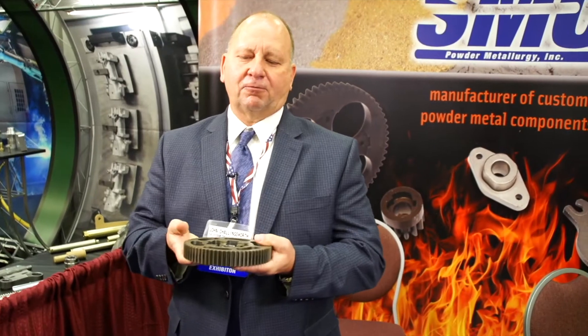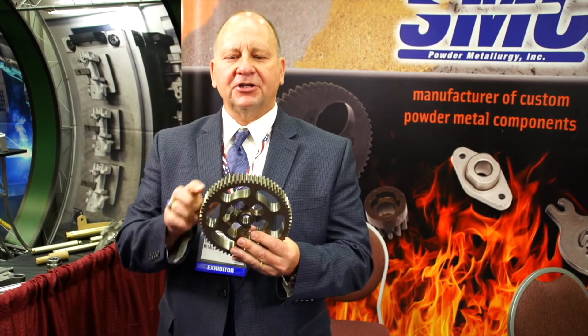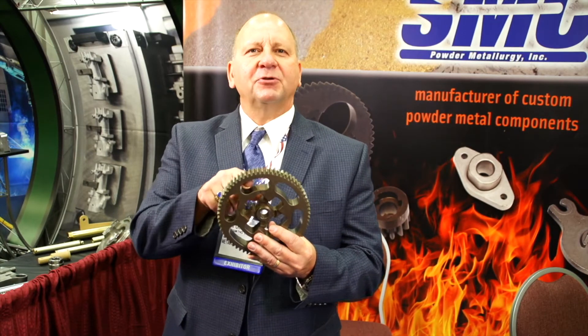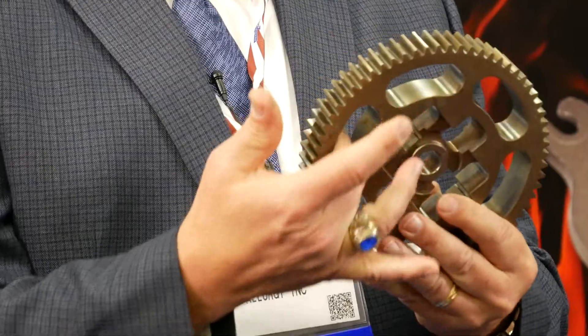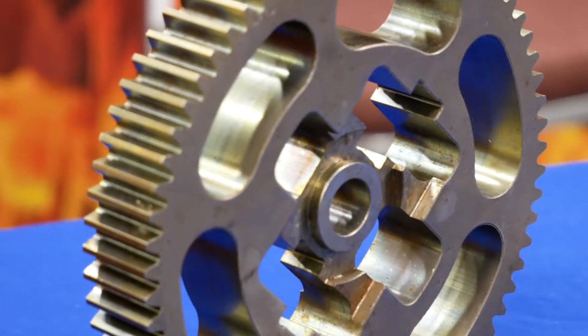This is a 6.6 pound gear that we manufacture. It's almost 7 inches in diameter, and you can see where the lightning holes are for the production of this component — that means we don't have to have material there. If somebody's going to cut a gear like this, those will actually be filled in with material because these slots are where gears are going to ride inside them in the application, and then there'll be other gearing on top.